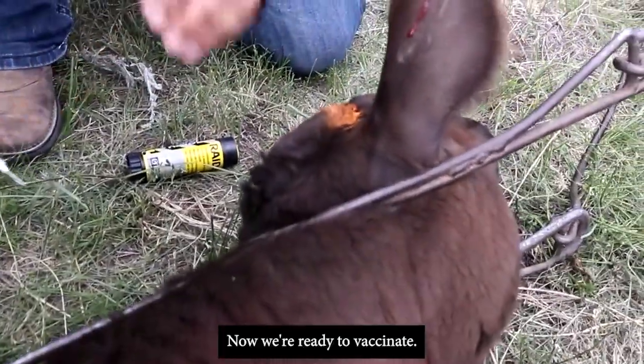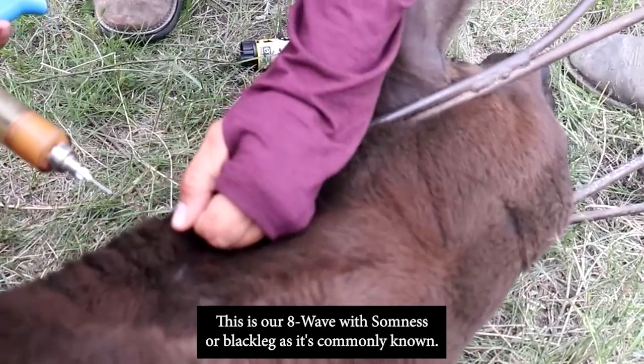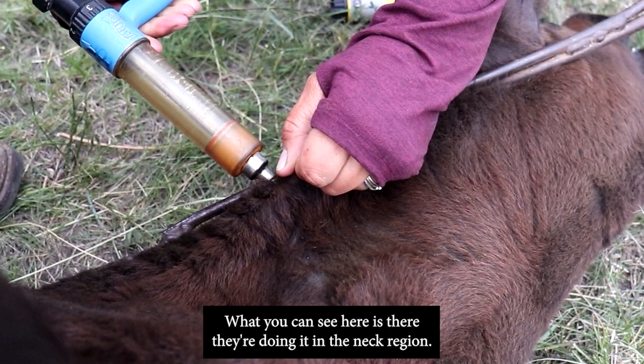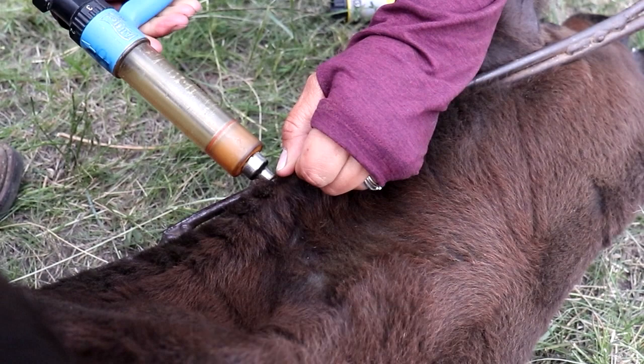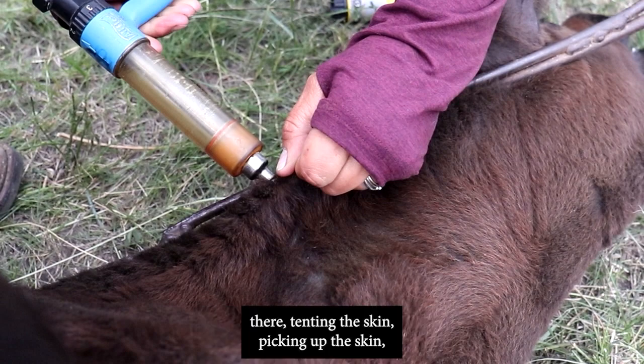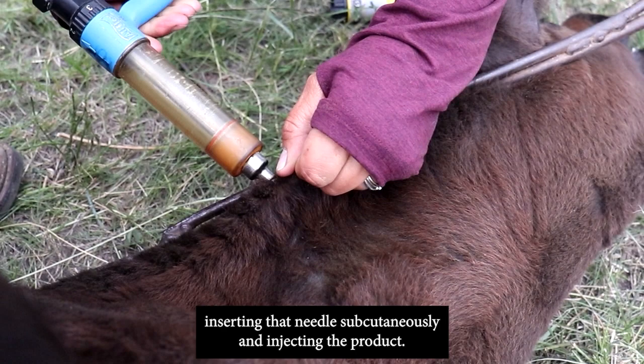Now we're ready to vaccinate. This is the eight-way with somnus, or black leg as it's commonly known. It's being administered in the neck region. You'll see a triangular region for proper placement — they're tenting the skin, picking it up, inserting the needle subcutaneously, and injecting the product.